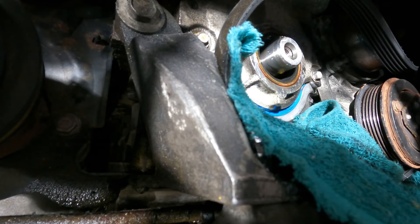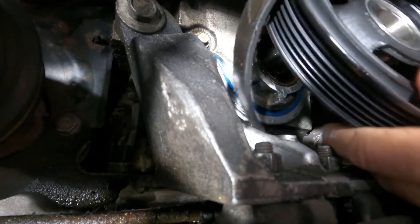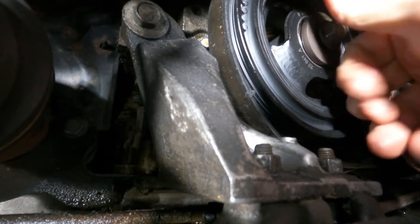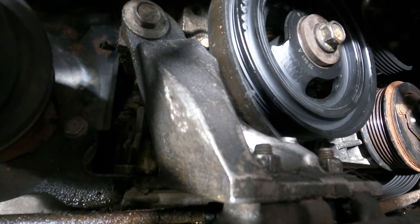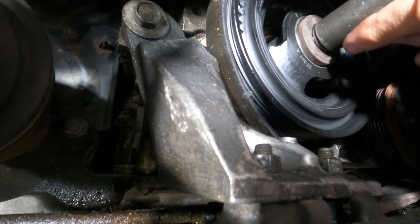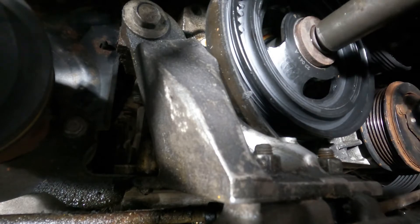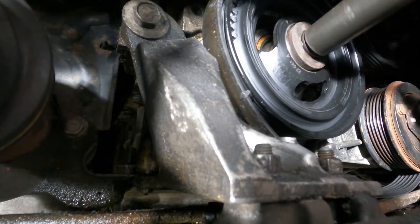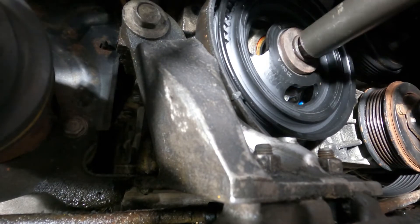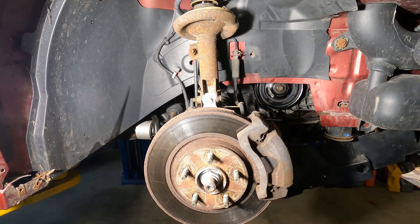Make everything nice and slippery. Clean that up a little. There's plenty of threads here so we'll just go really easy to crank that in. It is going on pretty nice — that's really good, it's starting pretty easy. Yeah, it's going on there really nice. We're in now — gotta torque it. Beautiful, that's it.